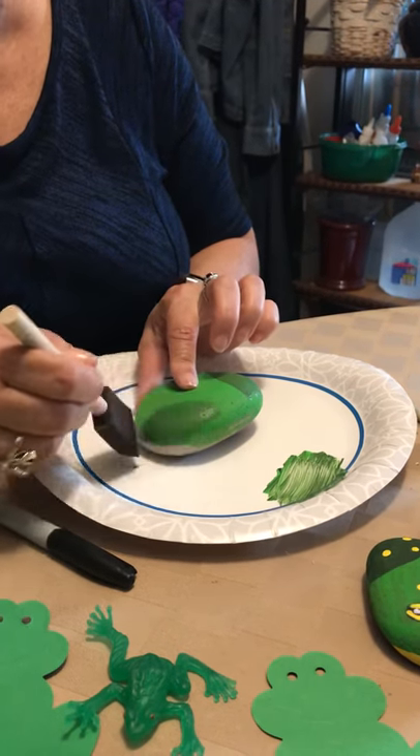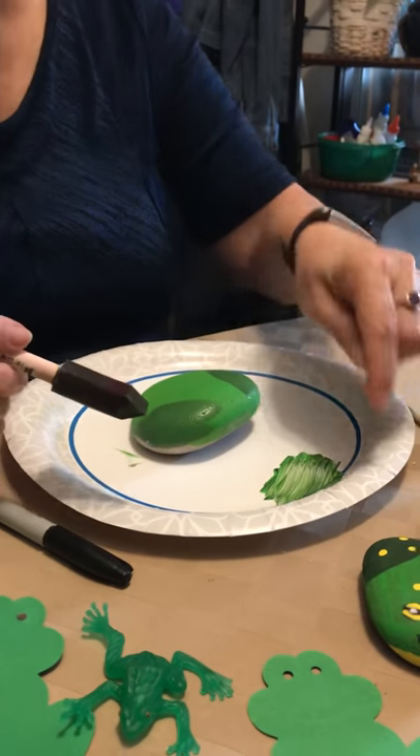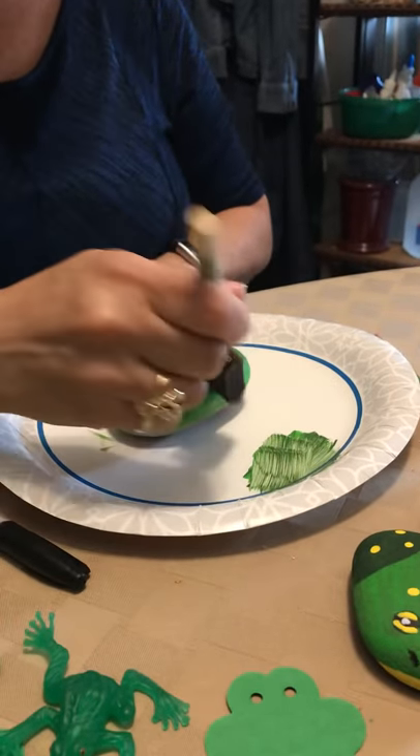By the way, it's not necessary to paint the bottom but you can if you want. Now to do this little divider, I just took a little more of this paint and went down the middle. That's all.